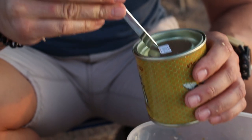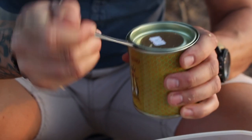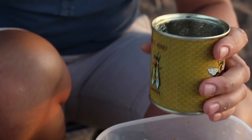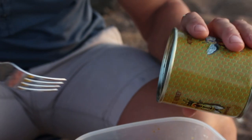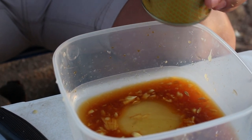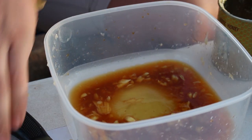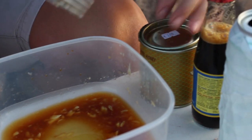Next up is the honey. The honey is actually the same as the soy — four tablespoons. I'm going to estimate this because I haven't actually got a spoon, but there we go, that should be just about right. Let's get that back in there — before we mix that, we've got one more thing to go in.